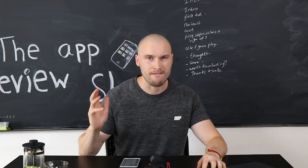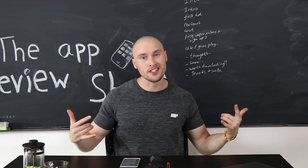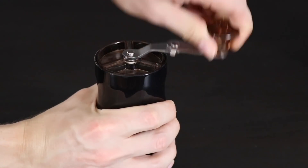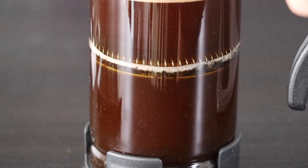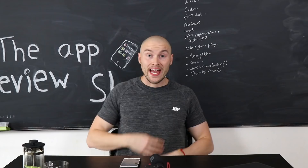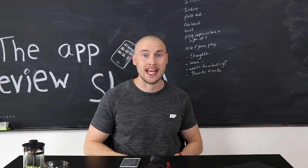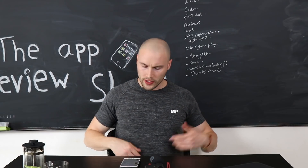If you need a really awesome photo editing app to use on your phone for all those instas, then today's app could be the one. This is the app review show. I'm Harry James and this is the YouTube show where I review a new app every single day. Today we are looking at this.